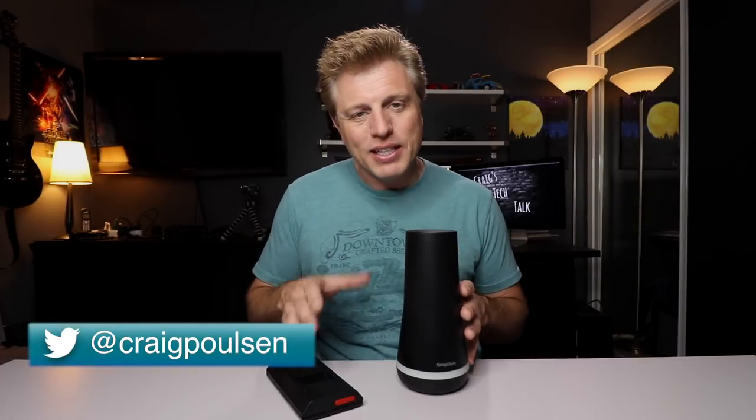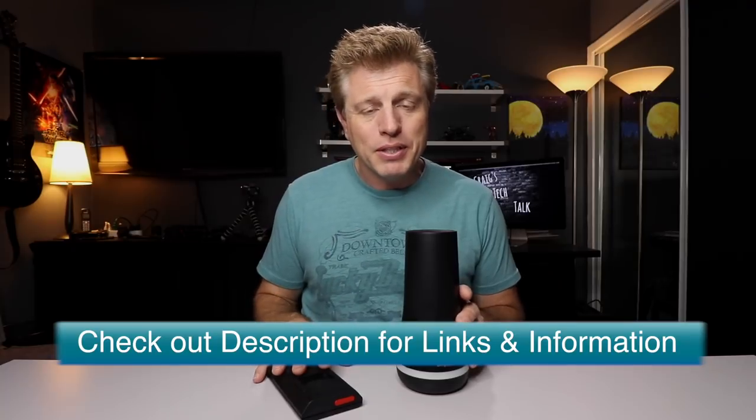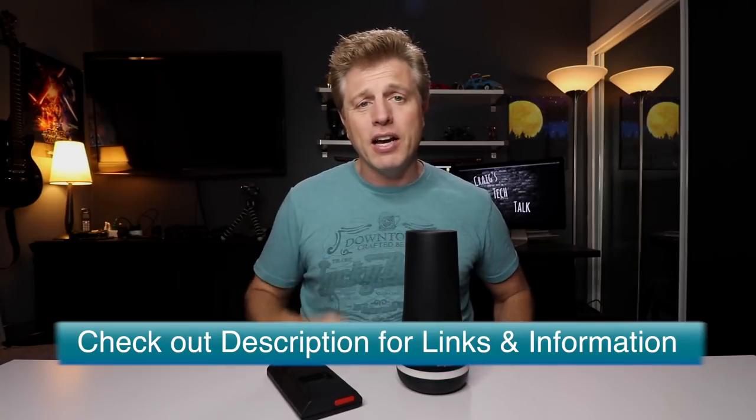My name is Craig and this is my tech talk. I love learning about new stuff like this and sharing it with you. If you have any comments or questions please share them. Also check out the description — I'll put a link to SimpliSafe so you can check out their product and learn more about them.